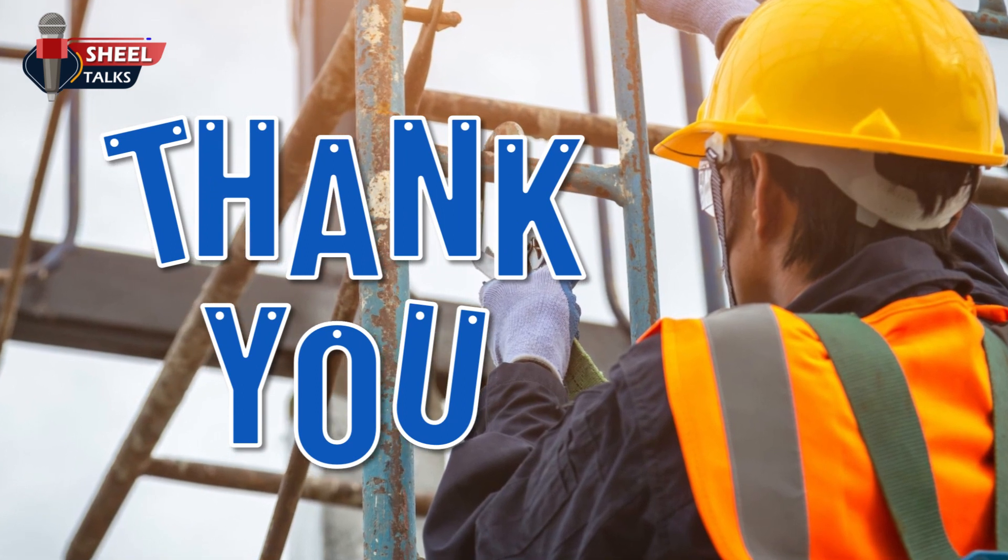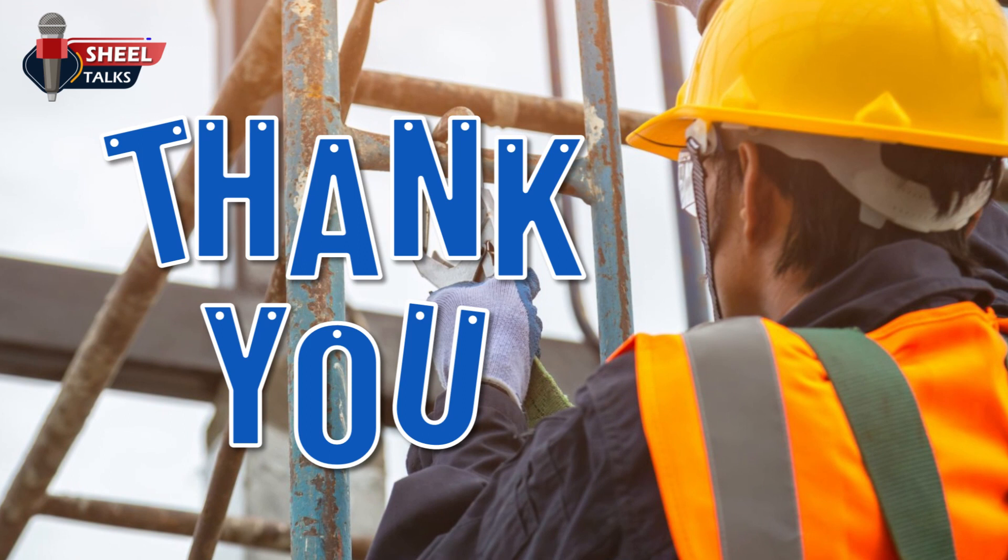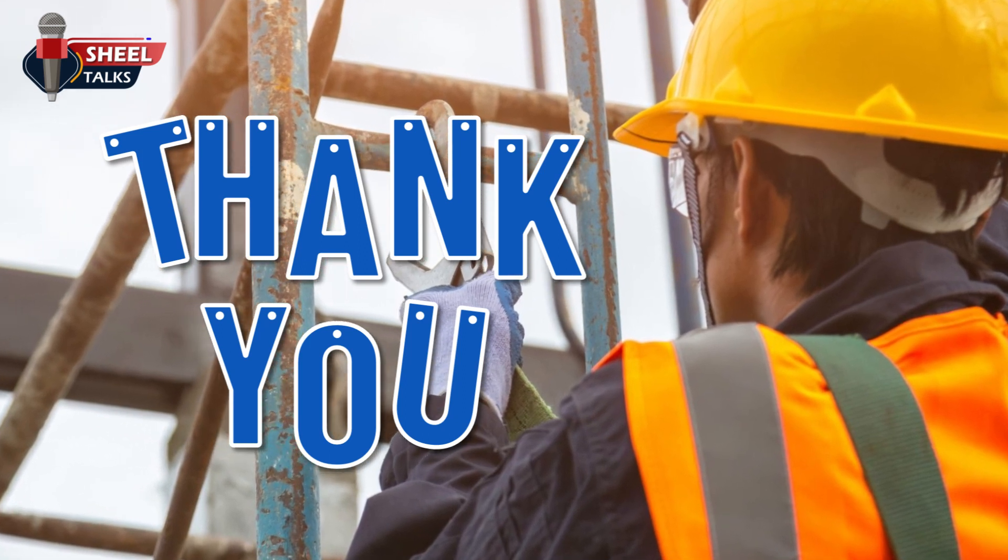With this, we end this toolbox talk on safety harness. Thanks for your valuable time. Have a safe day.